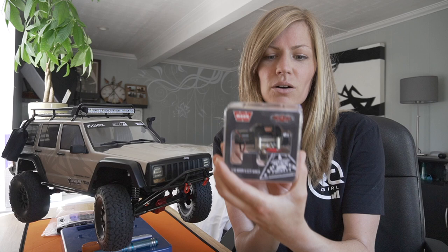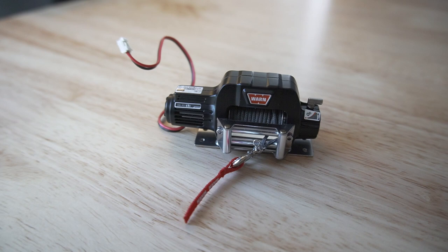Here we have my Axial SCX10 II Cherokee XJ. I'll put a link to the previous videos in my series in the description box below, and also link the latest one where I installed a MyTrickRC lighting system. I don't have any experience using or installing winches before, but I got this one from RC4WD. It's a 1/10th scale Warn winch — a licensed Warn winch. Really cool. I've seen these on full-scale rigs and they look really awesome; this is a nice scale replica. I'm going to install it on my RC4WD Tough Armor front bumper. We'll need to do a little bit of a mod because the Cherokee XJ sits a little bit forward.